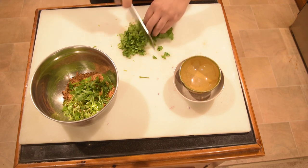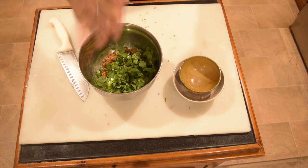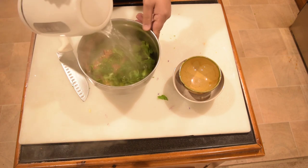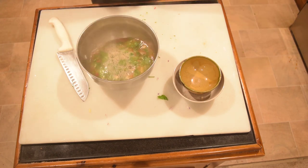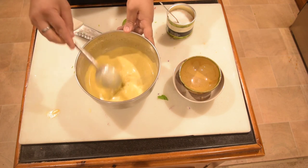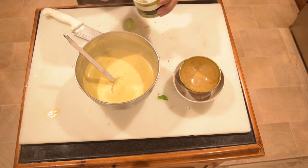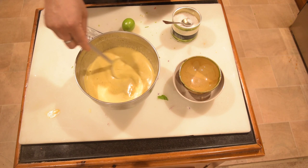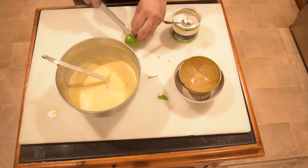We will use the blender to blend. Now I will blend the noodles in the pot with water, then mix the noodles in the pan.